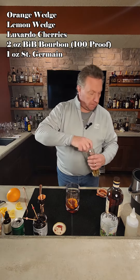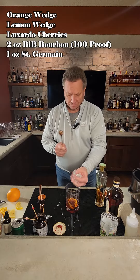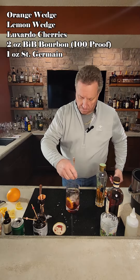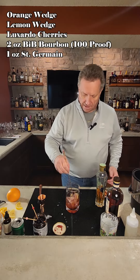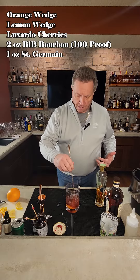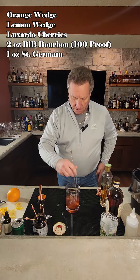We're then going to take some ice, break it up in there, and then mix it up a little bit. Mix it for about 10 seconds. What you're trying to do is get everything from the lime, from the orange, from the cherries incorporated into the bourbon and St. Germain. All right, that looks pretty good.